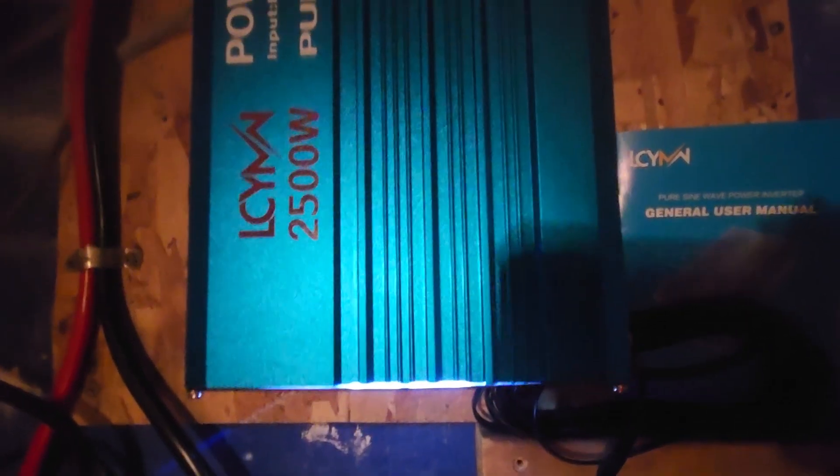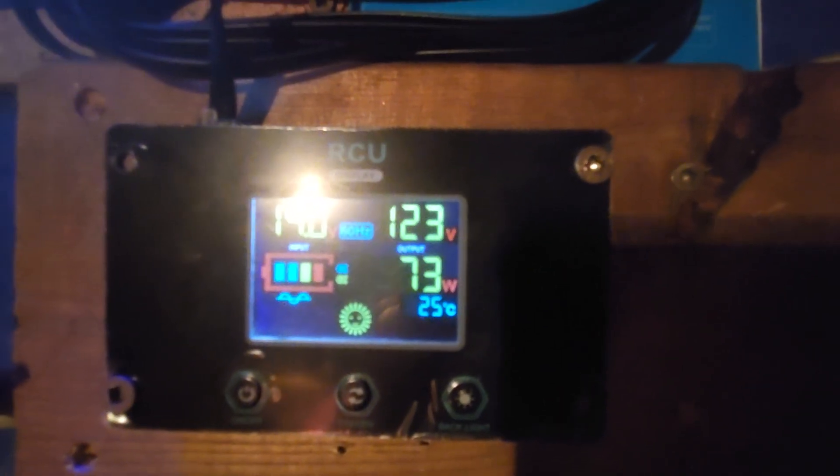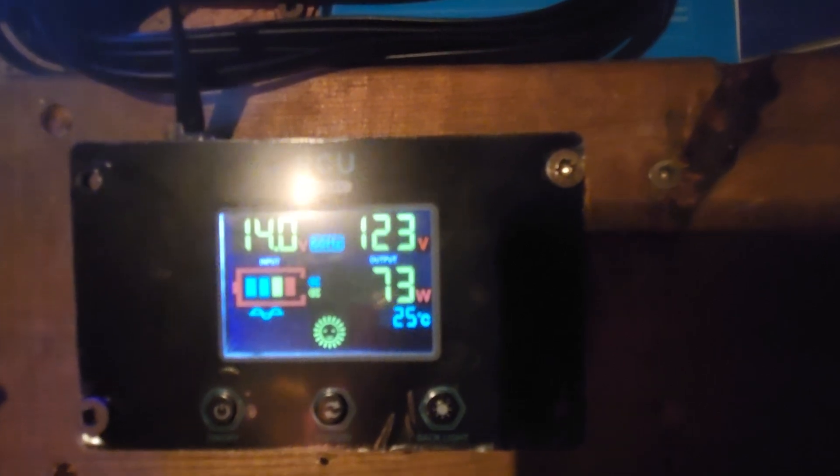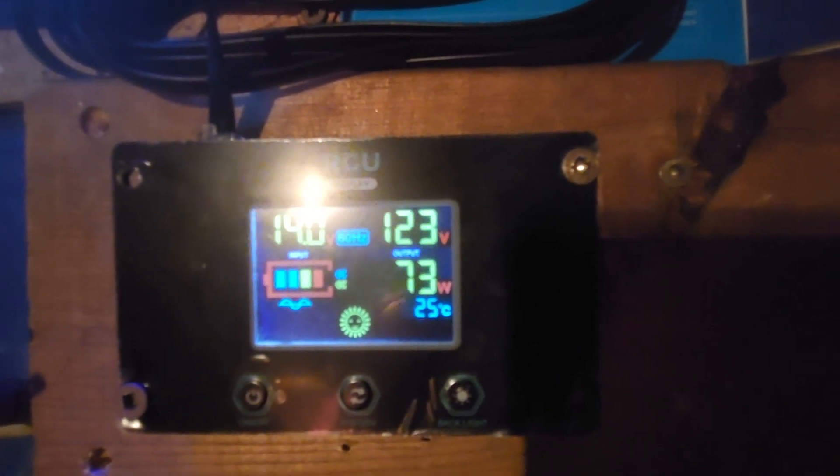I just wanted to make a quick video on this power inverter because they are inexpensive and do work quite well. But again, if this standby draw is accurate, you're going to have to calculate and compensate for it.